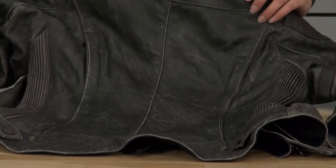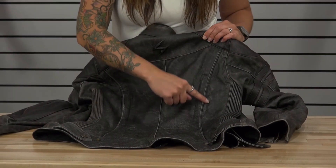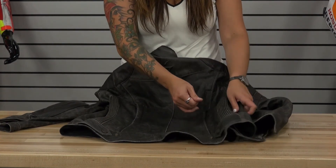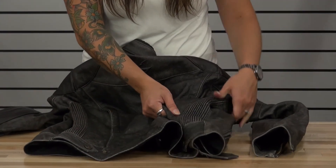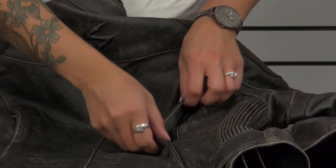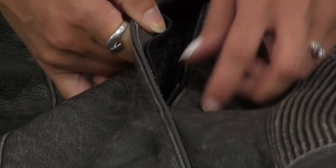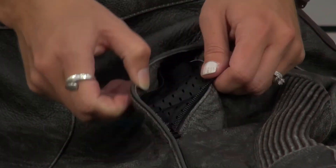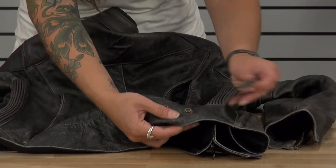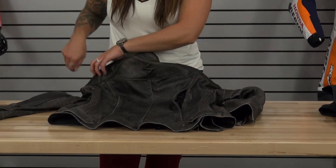The back of the jacket has really nice lines so it has a feminine look and feel to it. You have reflective piping that follows along the nice lines, and a good expansion panel that follows the inside of the jacket all the way through the waist area for good movability. You have two exhaust vents along the back area — open those and the intake vents in the front and you're going to allow for good airflow through the jacket. There is also a snap system at the bottom with a waist adjustment you can tighten or loosen to make the jacket fit properly.